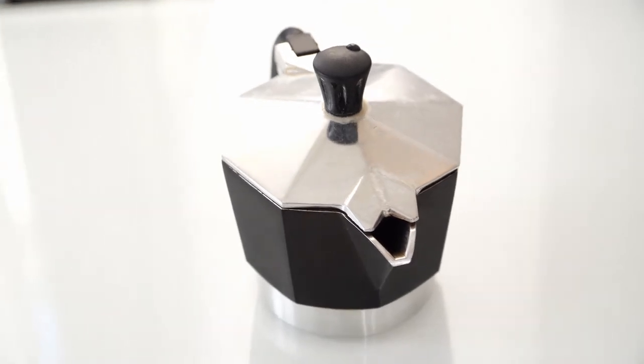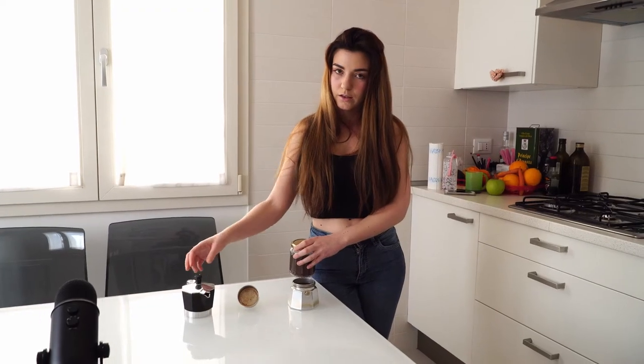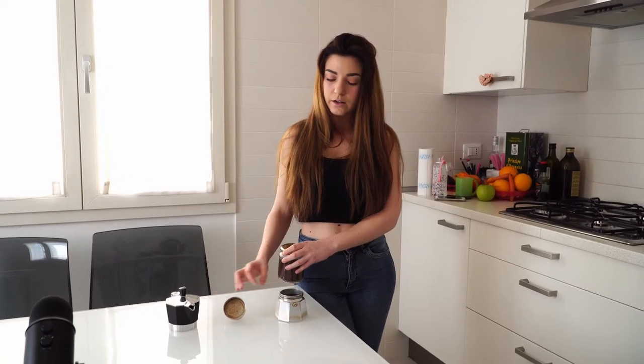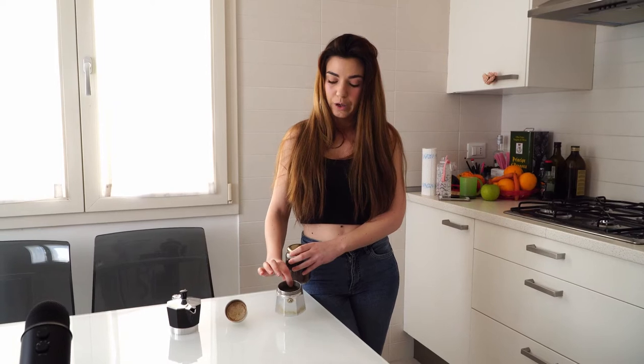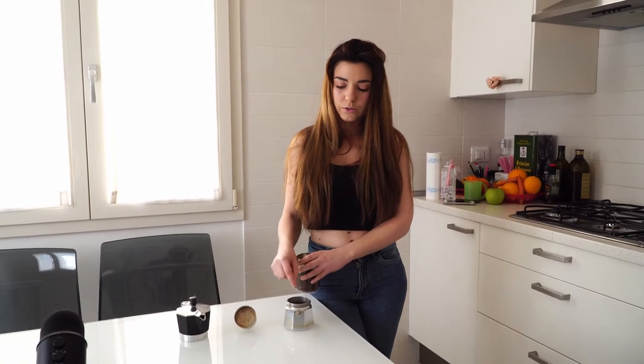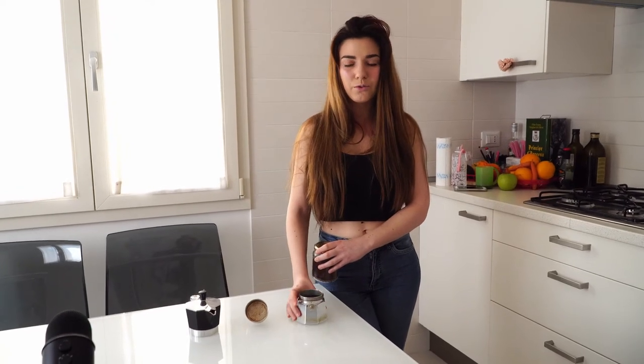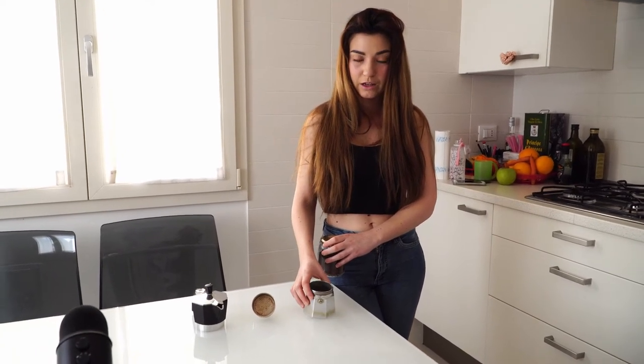You can see it's not perfectly clean because we never clean the caffettiera with soap or any chemicals, because it ruins the taste of the coffee. You just wash it with water, so of course it can't come out perfectly clean.